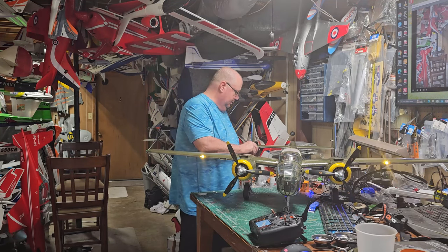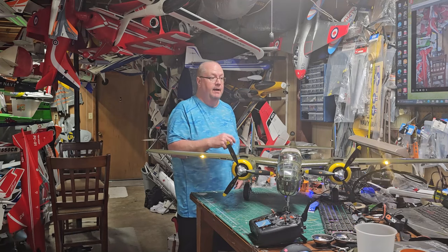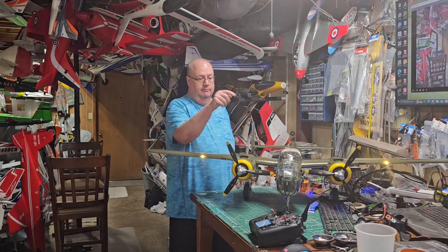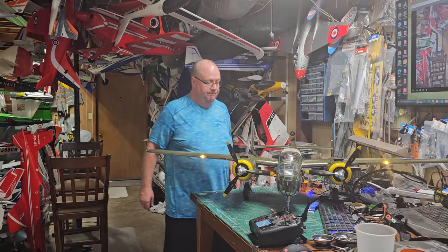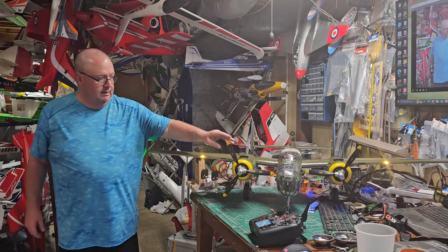Found that out the hard way. I put a little bit of glue — the glue they provided — in the threads when I put the screws back in. So if you over-tighten and strip it, back the screw out, put some of that included glue in there and put it back — that will secure it nicely.